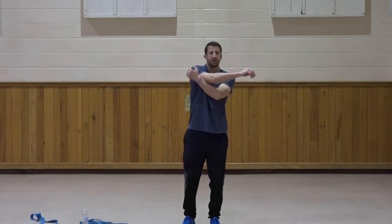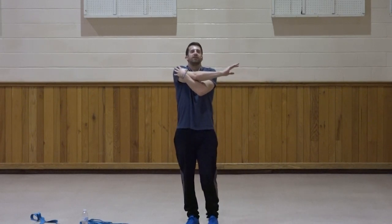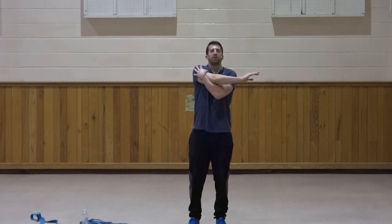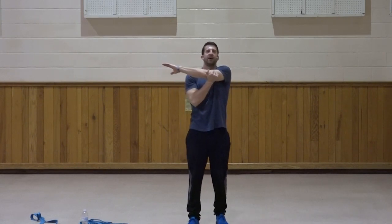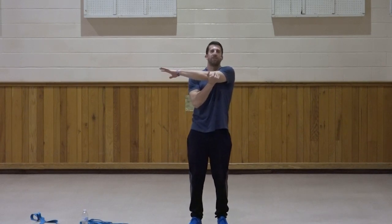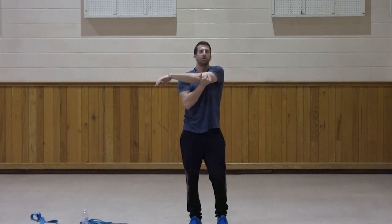A few more. Right arm across — hold for ten, nine, eight, seven, six, five, four, three, two, one. Switch it up and hold for ten, nine, eight, seven, six, five, four, three, two, one. Good.